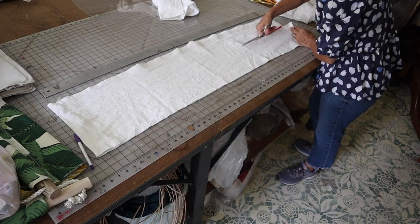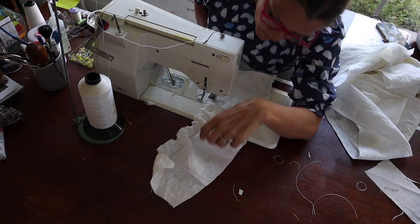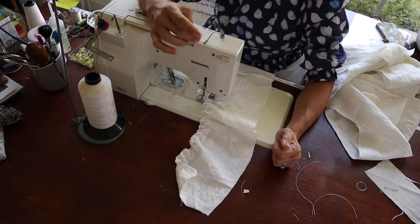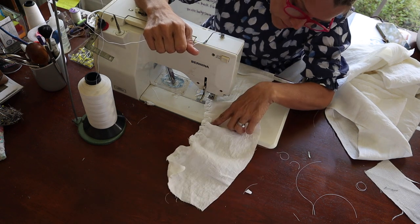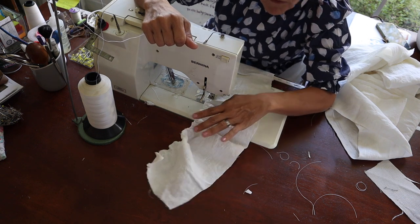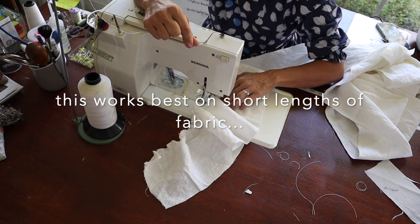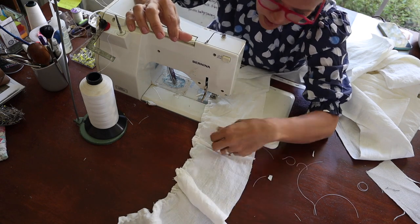I need to make about twelve feet of ruffle, times two because it's going to be gathered, so twenty-four feet of ruffle. Now I'm making the ruffle — the easiest way I find is to hold your top thread between your fingers and put tension on it as you're sewing. You'll see as it comes out of the presser foot and feed dogs that it'll come out ruffled because you're putting tension on that thread. The more tension you put on the top thread, the tighter the ruffle will be.